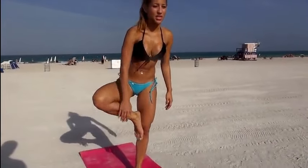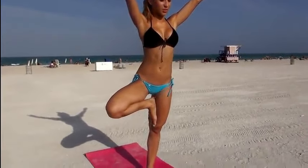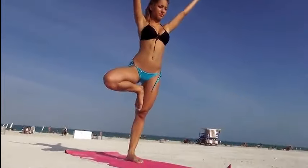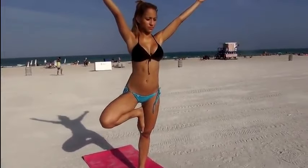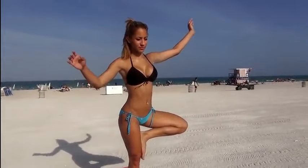Next we have the tree pose, which is really good at fixing your balance. You're going to pick up your foot and you can place it here, or if you're more flexible, you can place it up here. Now put your hands up and stay there. Really try to balance — if you need help, just stare at one point on the ground. Try to hold it for as long as you can. Then switch over to the other side: pick this leg up and put your arms up.